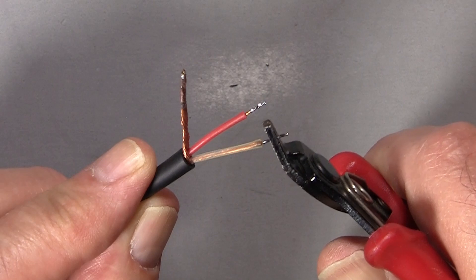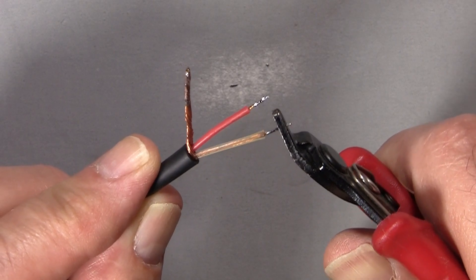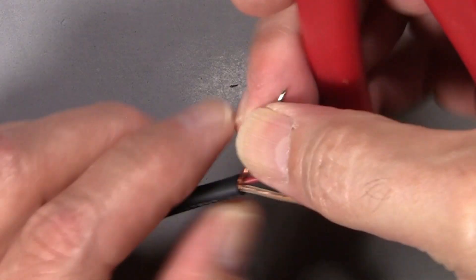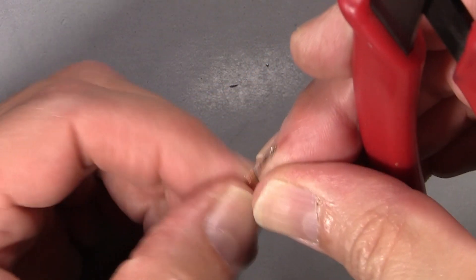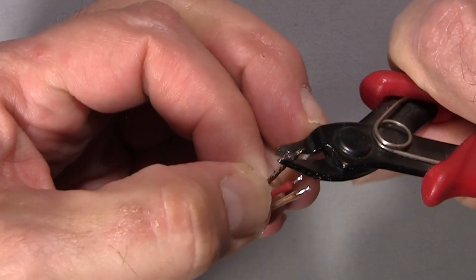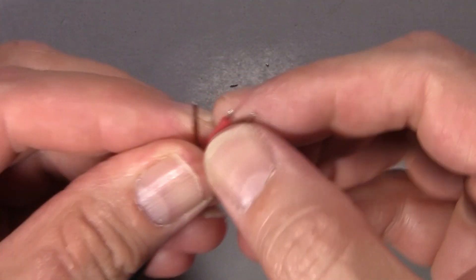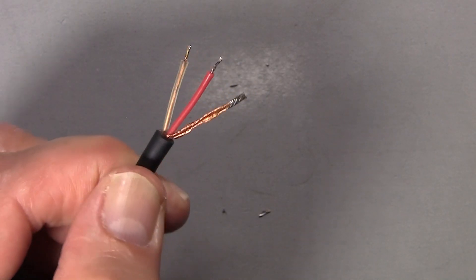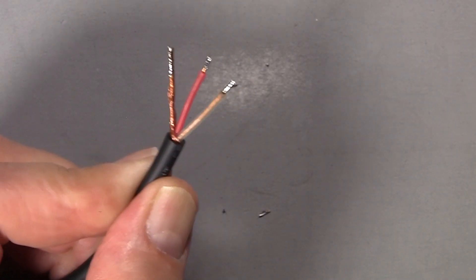After I've tinned the wires, I trim them all blunt so they're all the same length. It's important that all the wires are the same length — if you cut one shorter and somebody trips on a mic cable, that one wire will take all the strain and most likely break off. So make sure all wires are equal length.